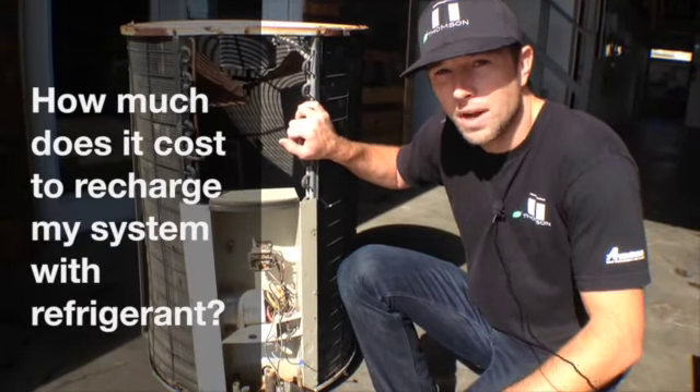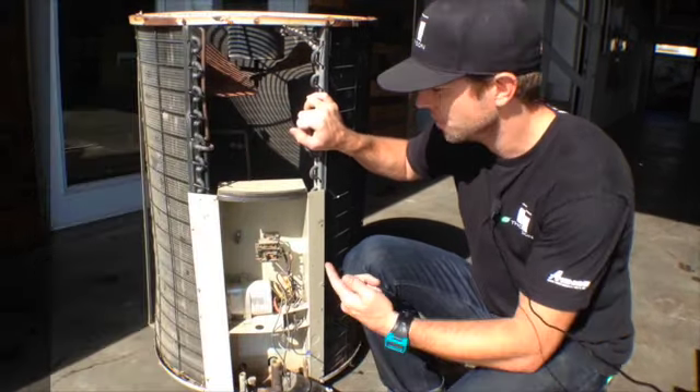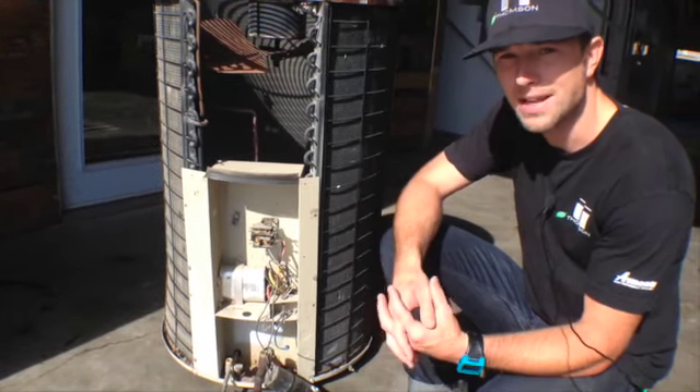So when we're asked what it takes to recharge a unit with refrigerant, often we're looking at a unit similar to this one. On these units there's a badge and it would tell us four pounds of refrigerant for the capacity of this system.